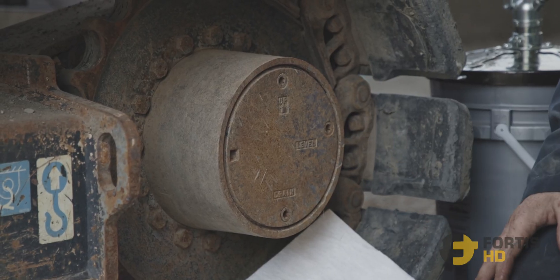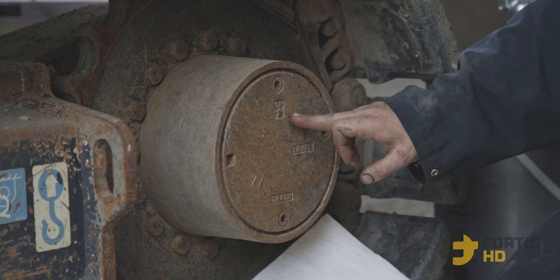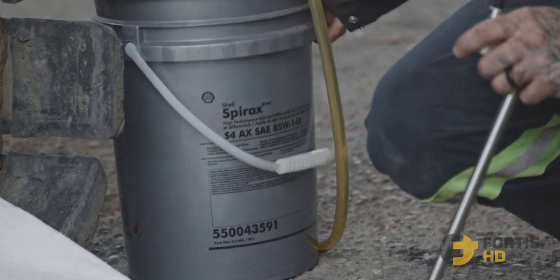First, you want to position your machine so you have your level — that's your fill level — your drain, and up. Get yourself a container of some sort that you can fit under here and jam under that. On this particular machine it takes 1.2 liters, 85W140. Refer back to your OEM literature to make sure you're getting the right oil.